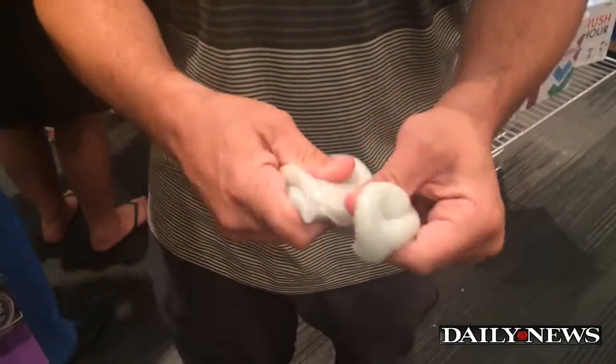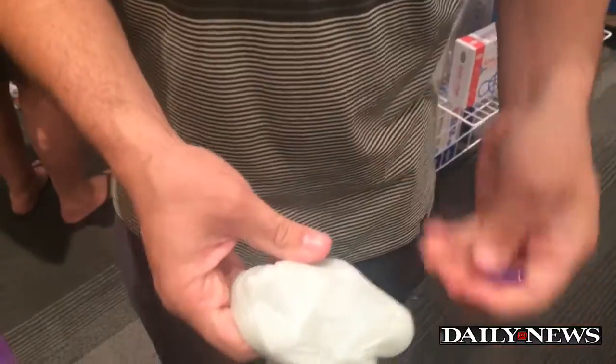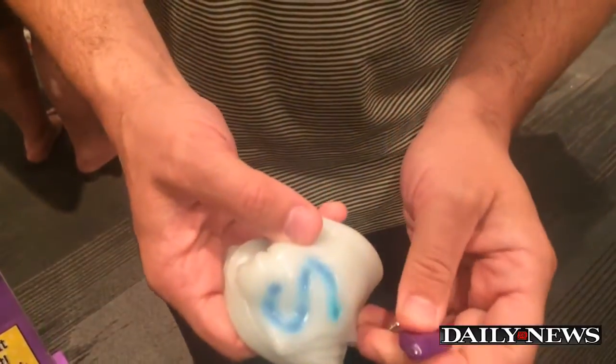Foxfire is from our Phantoms line of thinking putty. You can stretch and squeeze it like any putty. It comes with a blacklight keychain in the can, and when you shine the light, it changes color and also glows in the dark.